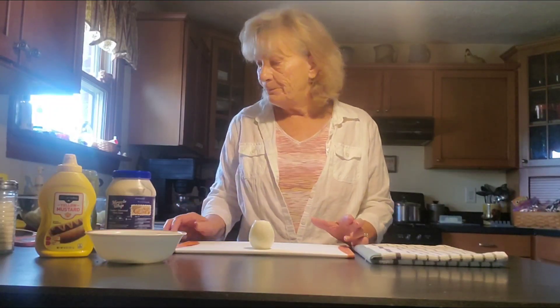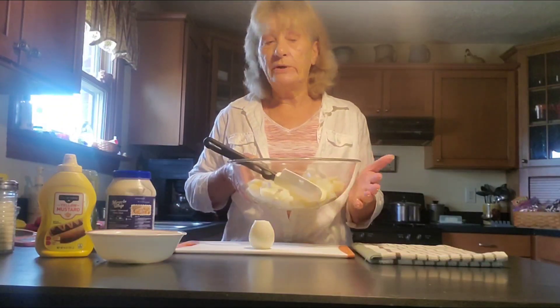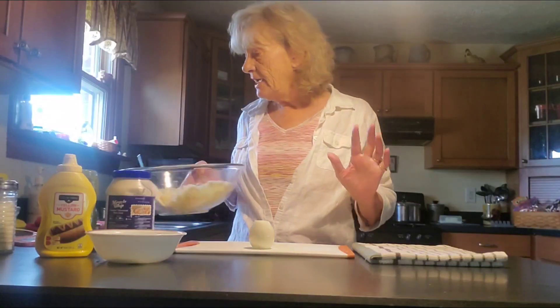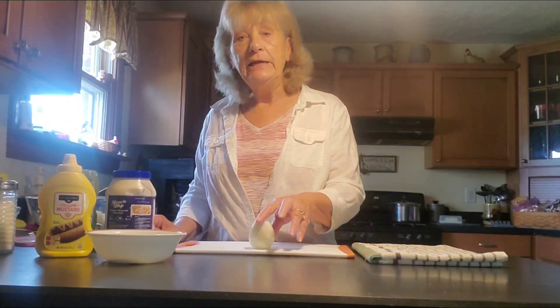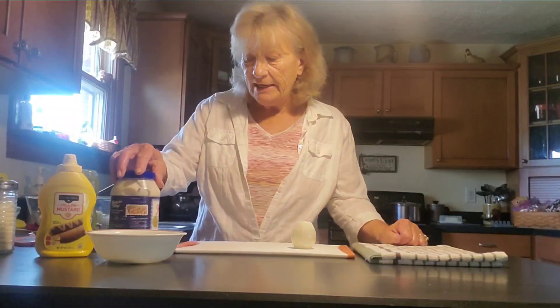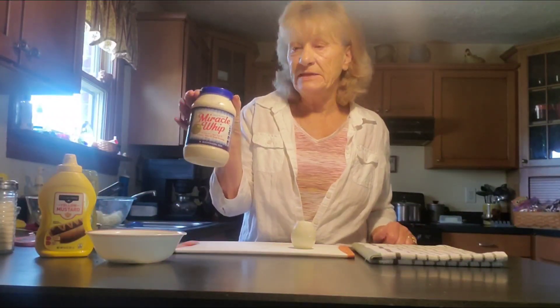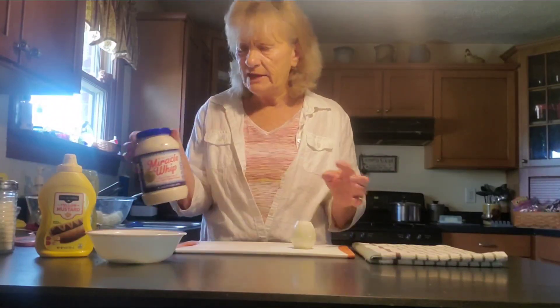So what you're going to need: I've already got my potatoes boiled and let them cool down. I've used five small potatoes. You're going to need one small onion. You're going to need a cup of Miracle Whip — that's the salad dressing. It's a little sweeter than the mayo.